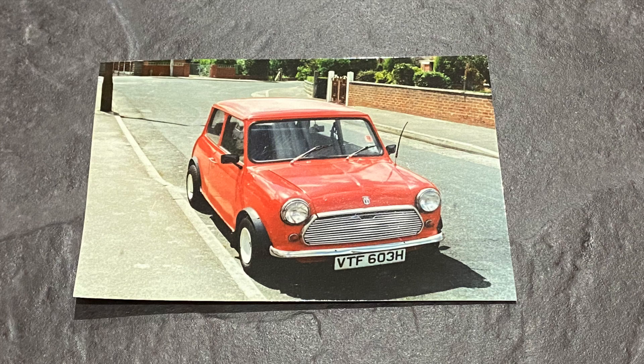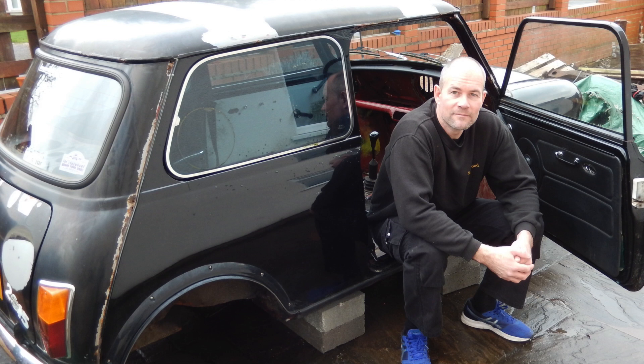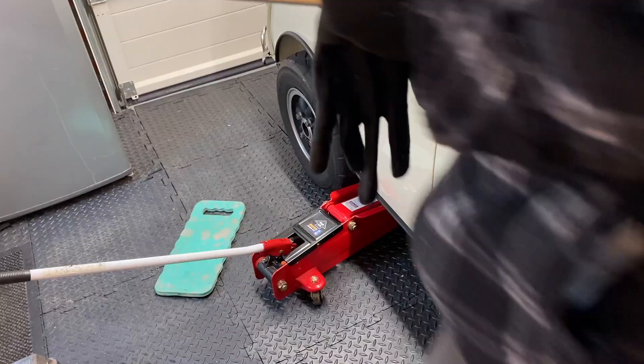It's just over 30 years since I was driving around in my first Mini as a teenager who had just passed his driving test, and it's five years since I bought my current Mini and started on all of the restoration work, so you can imagine how keen I was to get behind the wheel once the car was drivable.